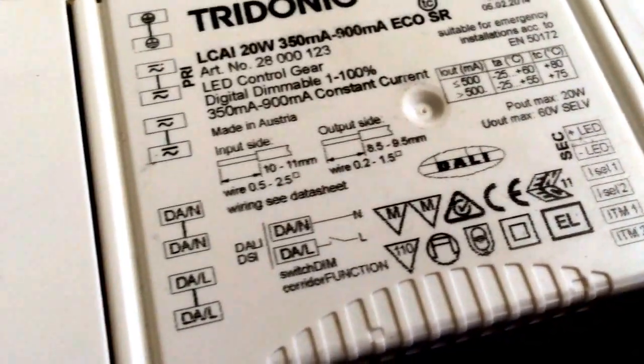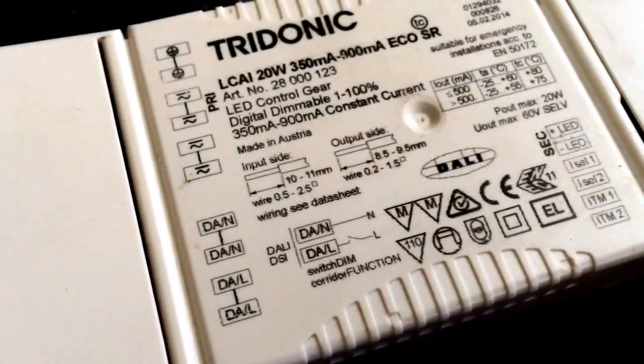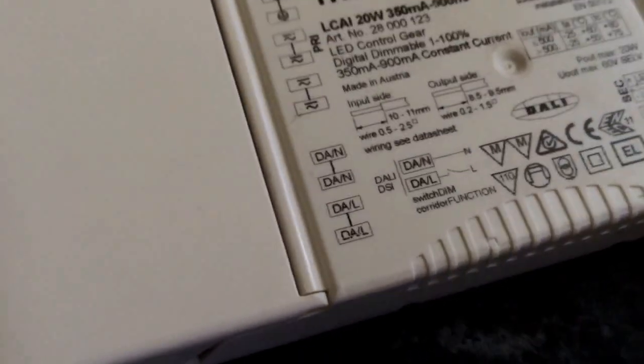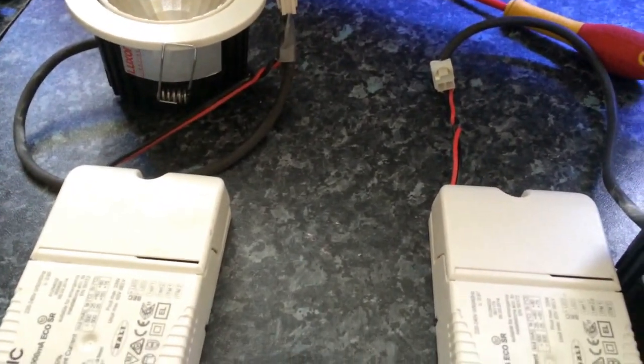It also has a couple of other features as well. You can either have DALI, DSI, Switch DIM, or corridor function, which are all quite clever features. I'm going to be demonstrating Switch DIM today, which is similar to what my office lights are wired up for with the LCM that's above the ceiling in the loft. That's Switch DIM for in here, but these do it a lot better.